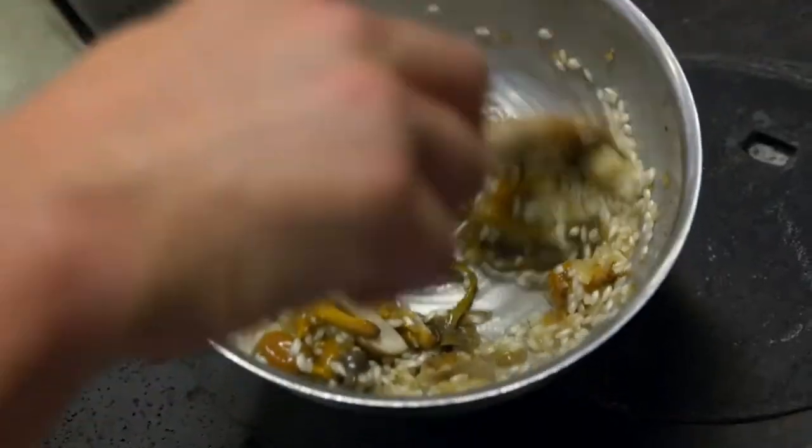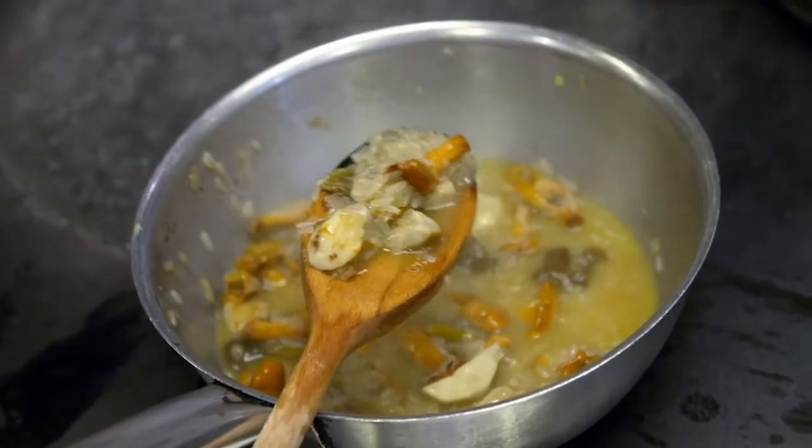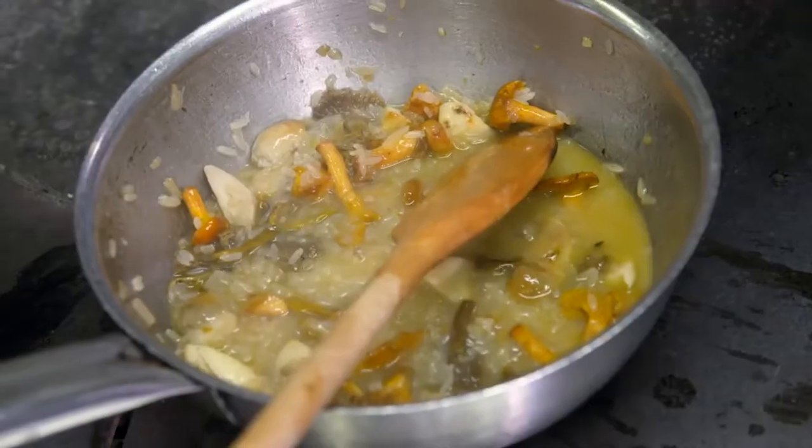Straight away, you can see with the risotto rice it's releasing the starch. You can see the creaminess here. Yours hasn't really done anything — it's totally separate from the sauce. The long-grain rice hasn't released much starch, leaving Gennaro's risotto watery. I really try, I don't know what to do. It's like an impossible task.